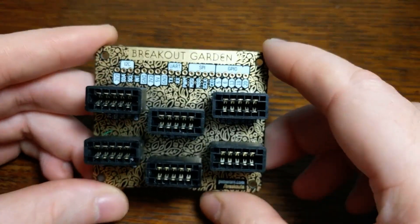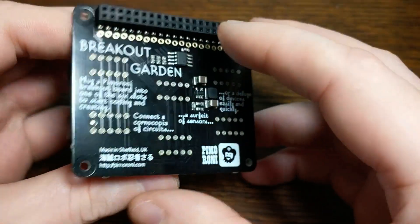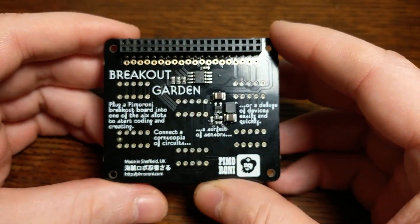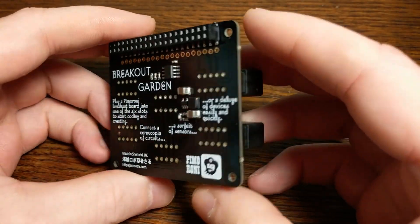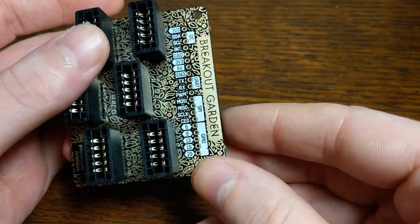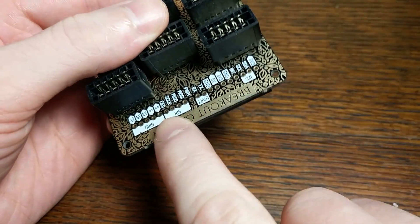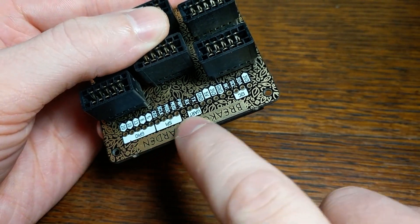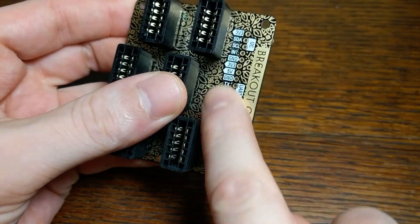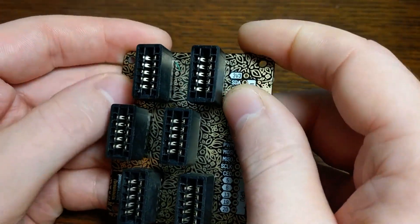This is a hat for Raspberry Pi Model B boards that makes it easy to connect to things like sensors, displays, and all kinds of different Pi accessories. The first thing I noticed when I saw it was that it looks really cool. They did an awesome job with the design. That gold background isn't just painted on — that's actually the ground plane for the PCB, and then the black and white are painted on over that, so it has a nice texture and metallic feel to it.